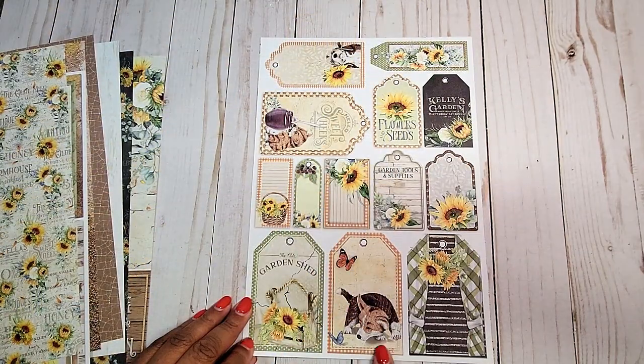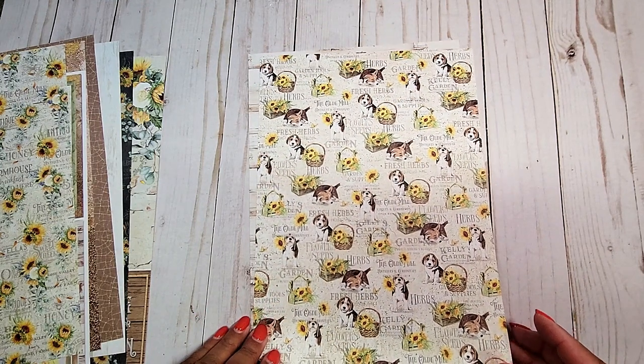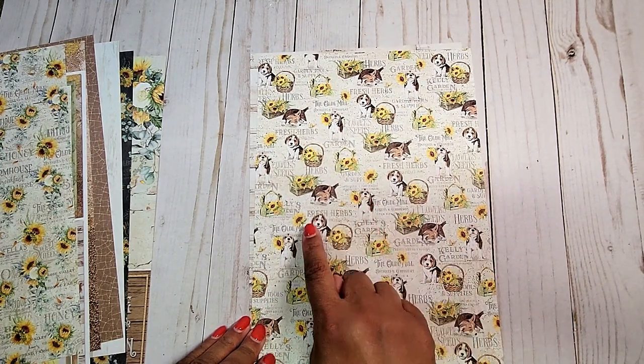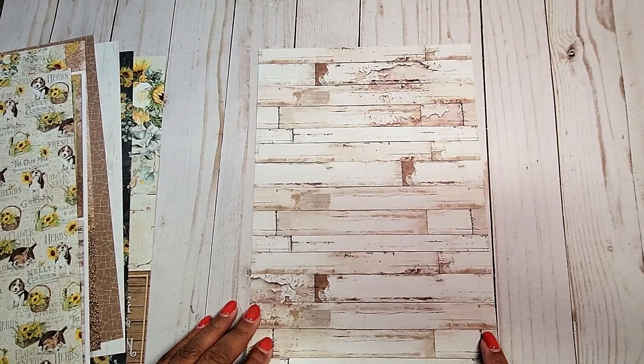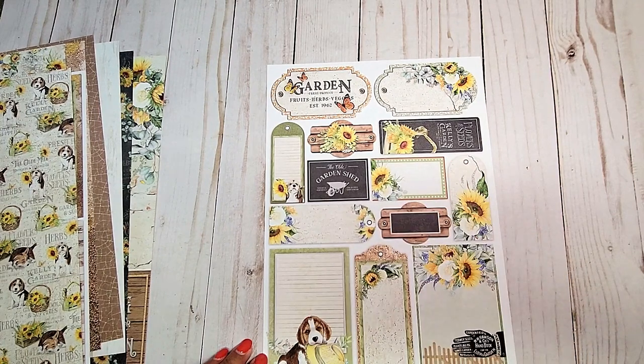On this page, you have a variety of different tags and journaling areas. On this page, you have distressed text background — this time, you have the little puppies with the baskets of sunflowers. And on this last page, you have a distressed wood print. And on the back, you have more fun cut-aparts.